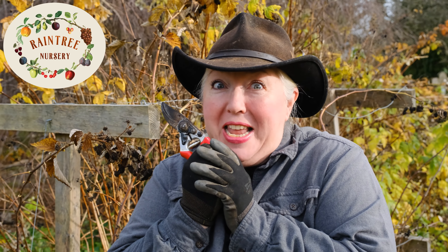And there you have it. From all of us here at Rain Tree Nursery, happy holidays. We'll see you next time.